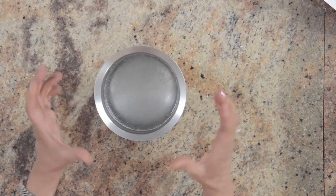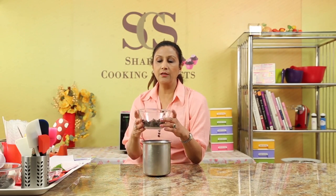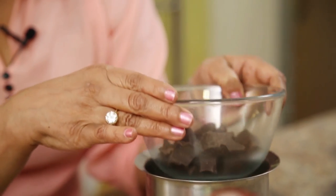I have a pot of boiling hot water here, and I'm not sure if you can see the steam coming out. I have some chopped chocolate in a glass bowl, and I'm just placing this on top, making sure that it does not come in contact with the water. We just place this here and you can forget about it for a few minutes and leave it like this.